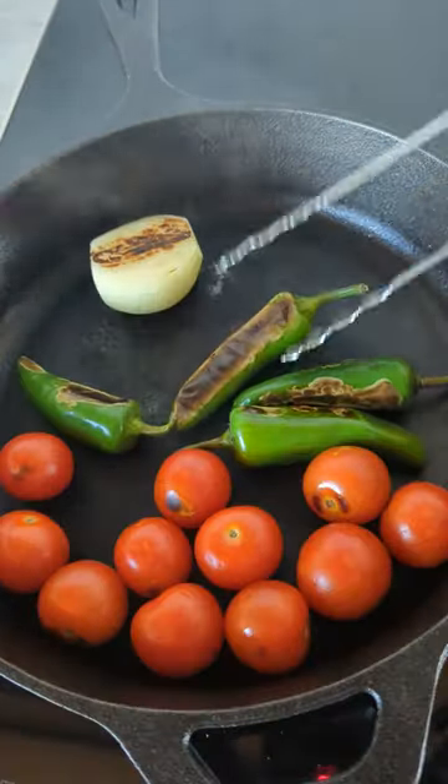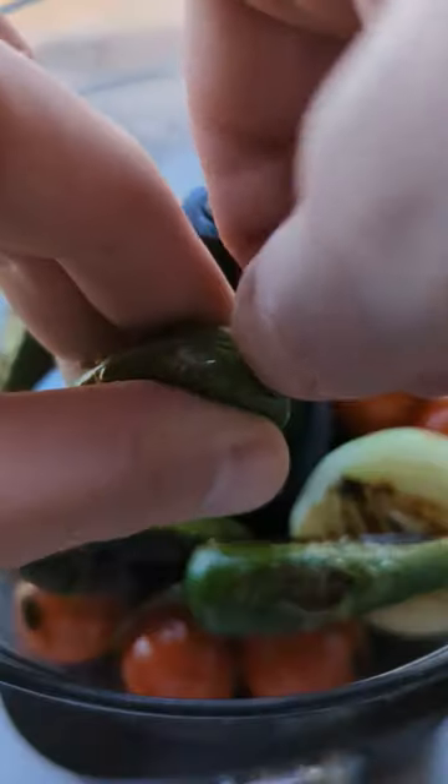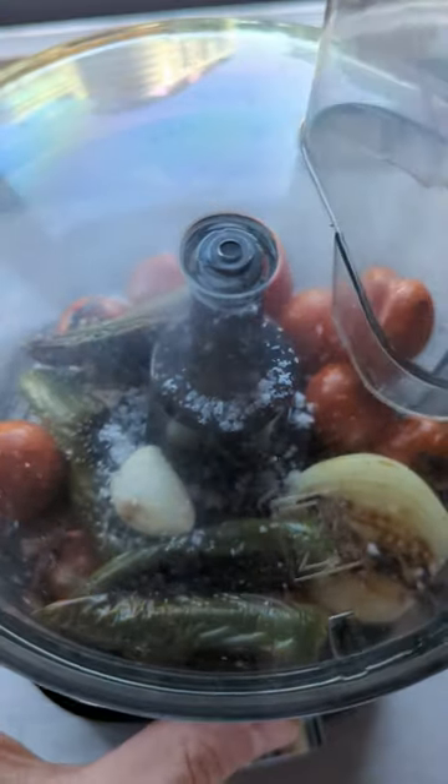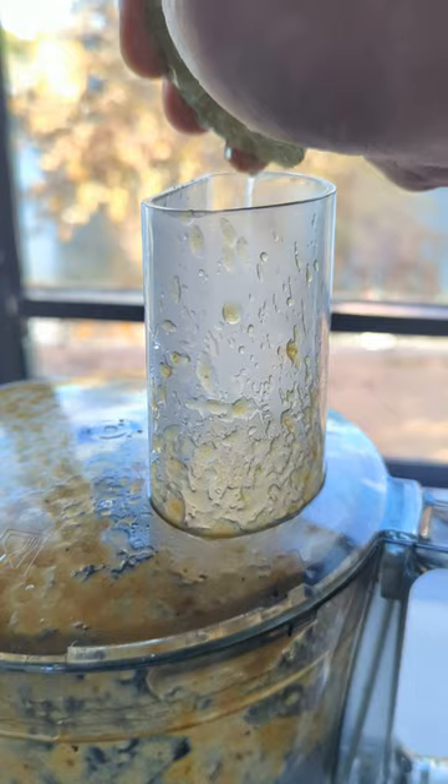First, char chilies, onion, and garlic in a dry frying pan. Chuck it all in a blender, remove the stalks, and add garlic and salt. And whilst it's whizzing, squeeze the fresh lime.